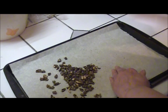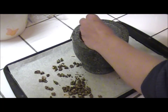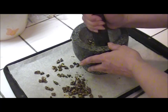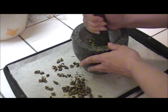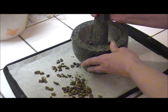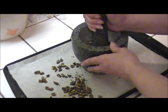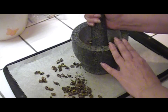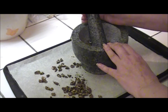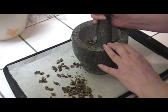Once it's done, I'm going to use this mortar and pestle to crunch it up. You can of course use a powerful blender or a coffee grinder — do whatever works for you. Just be careful with powerful blenders or grinders because sometimes it turns into powder. I personally prefer it not to be powder; I use a percolator, and having it ground more like regular coffee grounds works better. The powder can sometimes clog things up.